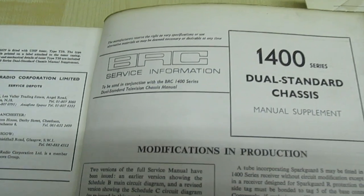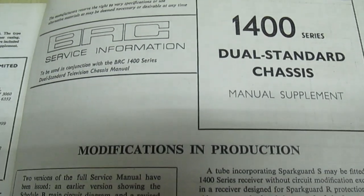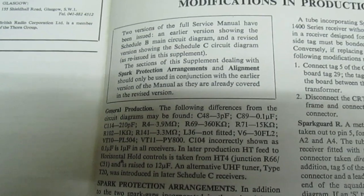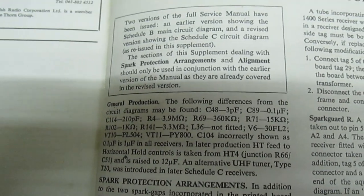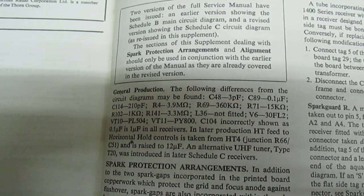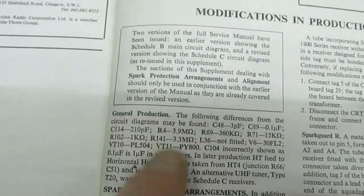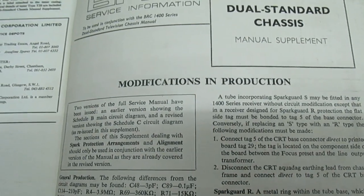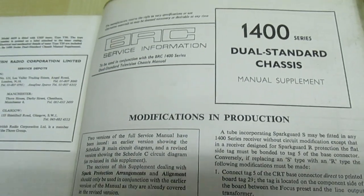Now, if we take a look in the service manual there were some actual modifications made in production. One concerns vision-on-sound buzz. I've actually checked and somebody's already changed that resistor, but I'm going to make sure that all these modifications are done as well to bring it up to the standard of the later sets.